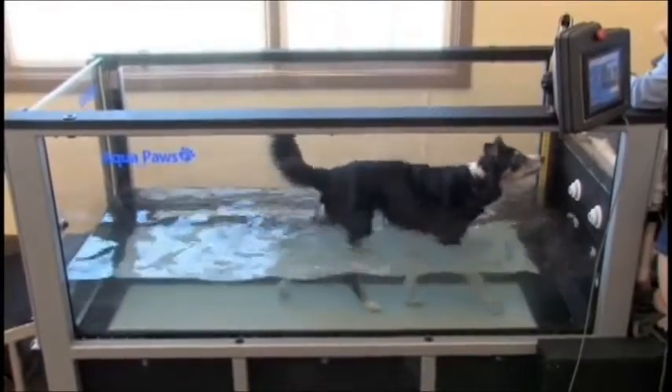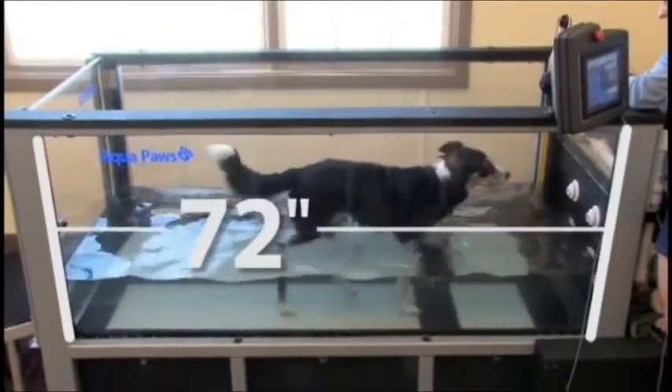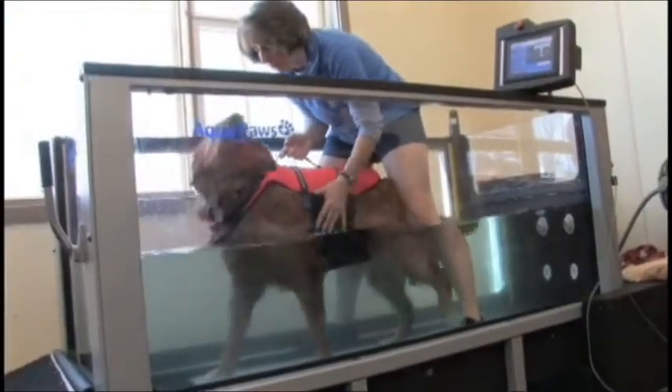The Aqua Paws Plus tank features large 72-inch wide side windows for a clear view of patients, and the 32-inch width of the unit provides plenty of room for a trainer to work inside the unit with a dog when needed.